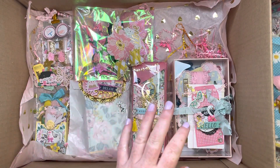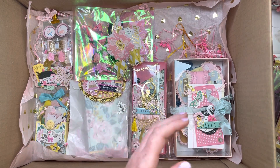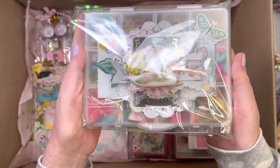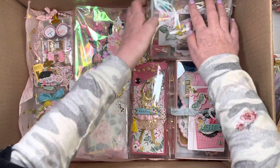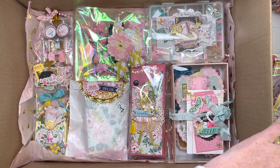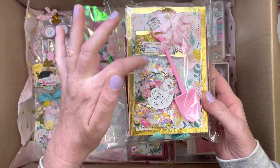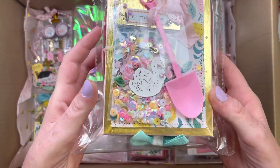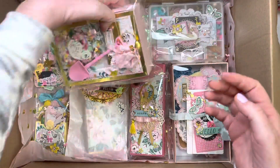It's super heavy. I made her an embellishment box. Tight squeeze. This is a clipboard box that I created. I love these little garden shovel things, they're so cute.